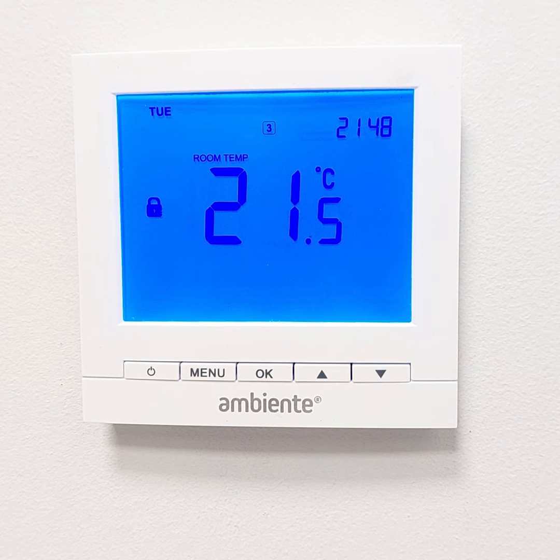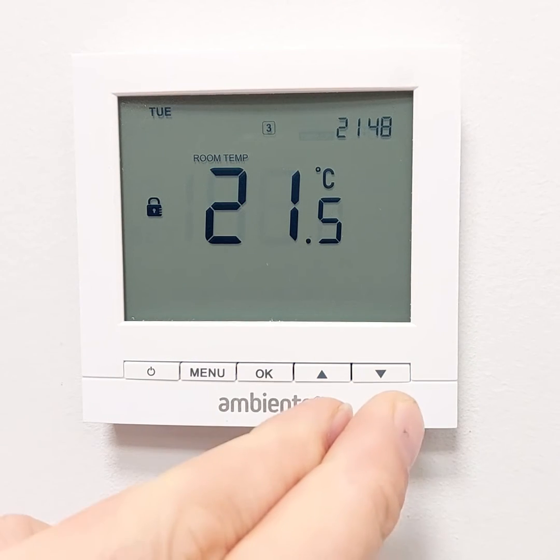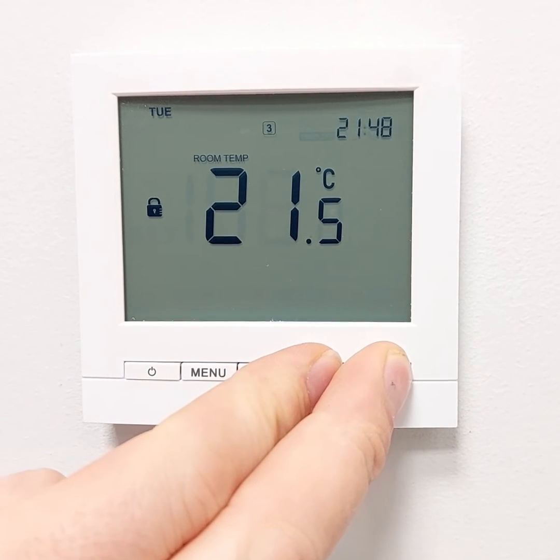To unlock your thermostat again, press and hold the up and down arrows to make the padlock symbol disappear.